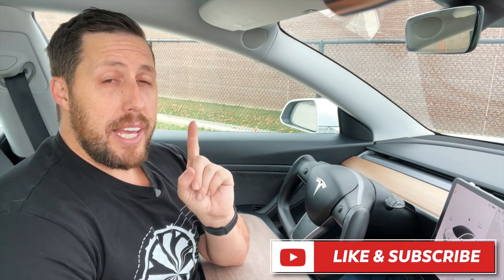Thanks for watching. If you like this video, give it a thumbs up. Don't forget to subscribe and hit that notification bell so you don't miss a video — that's kind of important. I release videos every week but sometimes you don't get the notification, so hit that little ringing bell.